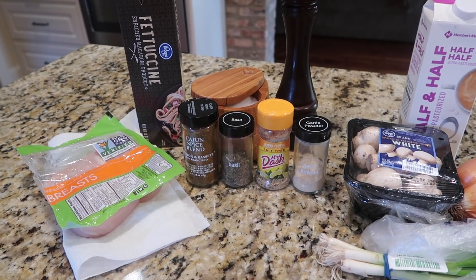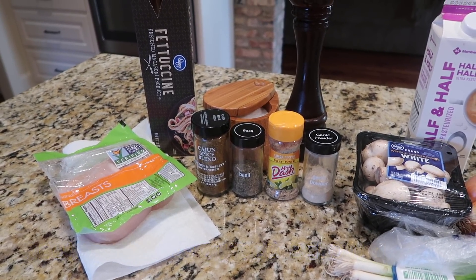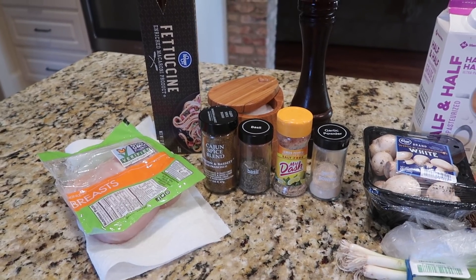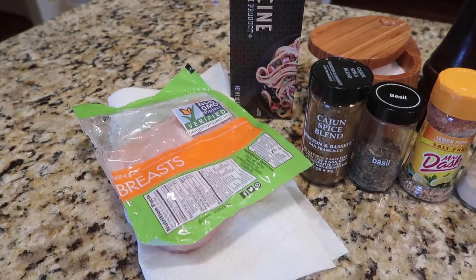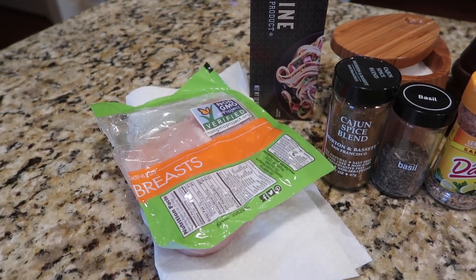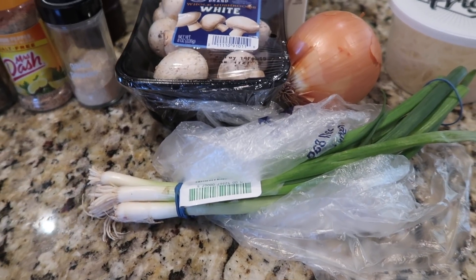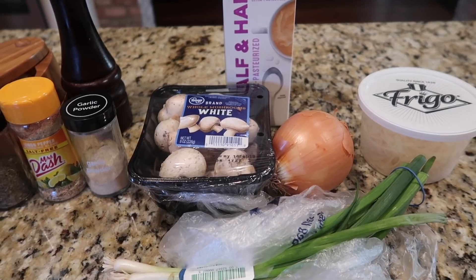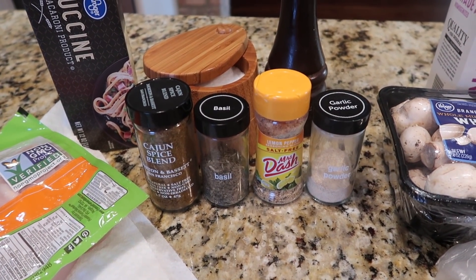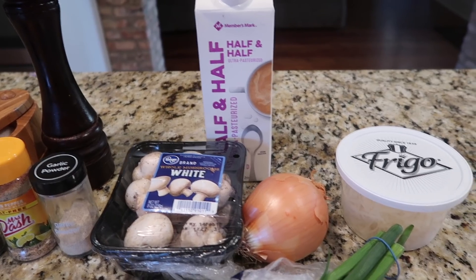The last stovetop chicken recipe is something I've been making for about 20 years — it's a huge hit, very easy, and very customizable. I'll leave a link to the original recipe but I've made many changes over the years; I'm convinced you cannot mess this one up. You'll need boneless skinless chicken breasts, some pasta — linguine or fettuccine — mushrooms, green onions or yellow onion, and optionally bell pepper. You'll also need half and half or heavy cream, parmesan cheese, and seasonings: a Cajun blend, we usually use Tony Chachere's, plus some basil, garlic, and Mrs. Dash.